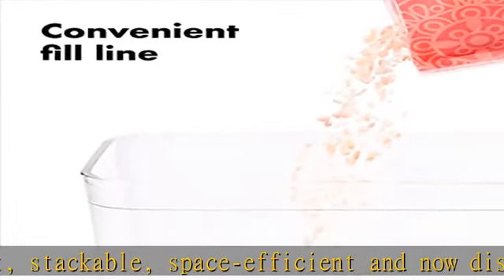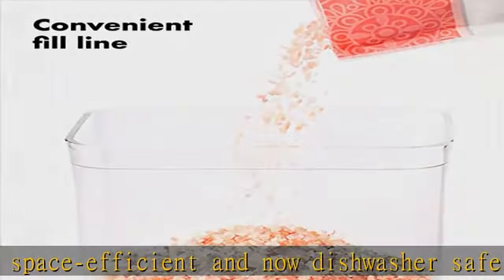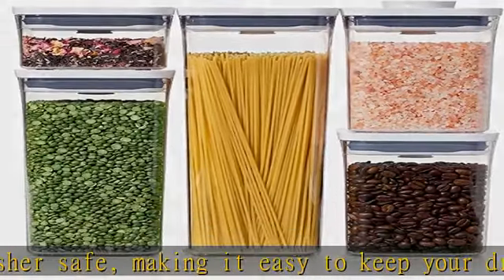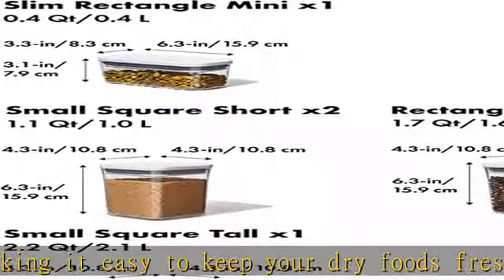1 x 2.1 QT container, 1 x 1.5 QT container, 2 x 0.9 QT containers, and 1 x 0.3 QT container.